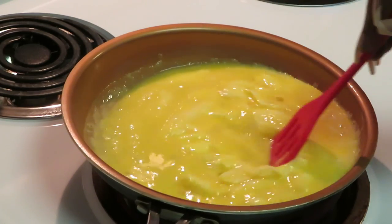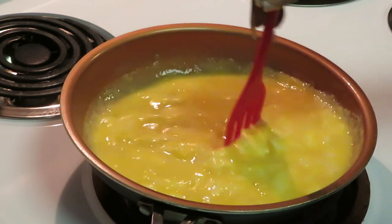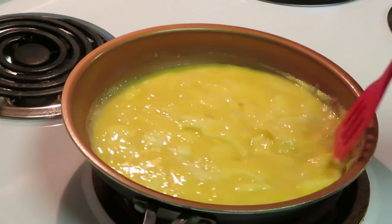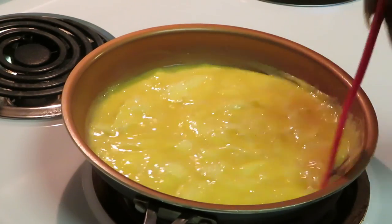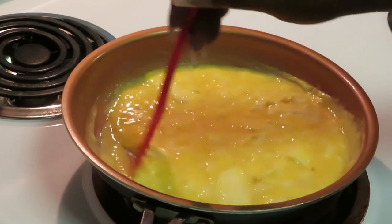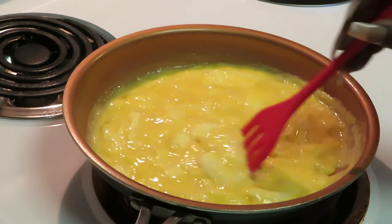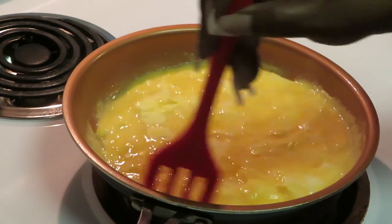I said let me go ahead and give the people what they want — go ahead and cook my eggs. I have not cooked my eggs in a while on the channel. I think I want to do a separate video on how to scramble eggs — a nice little quick video, a quick and easy way to scramble eggs, because believe it or not some people struggle with scrambling eggs, especially when you're first learning how to cook.